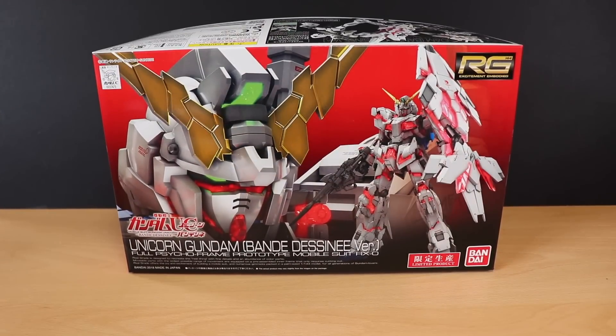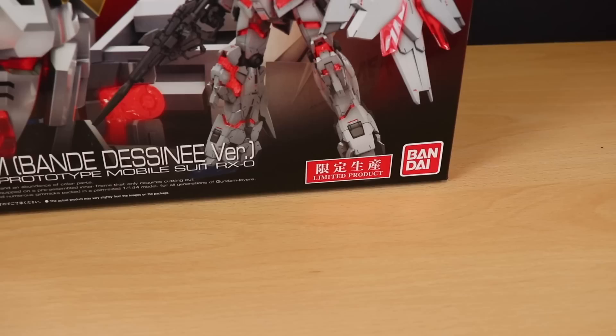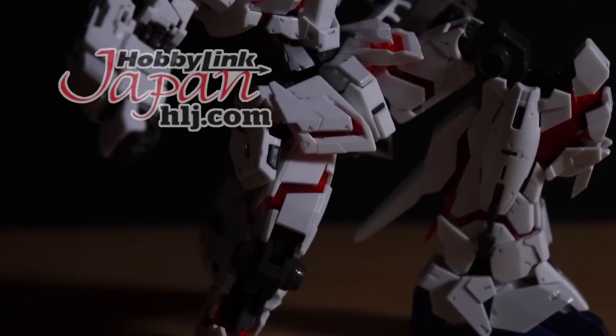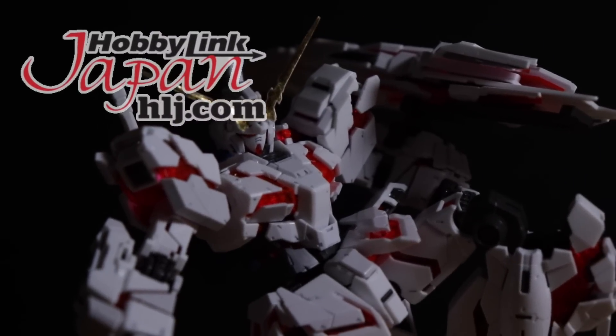Welcome back to another Gunpla Review. Today I'm taking a look at this right here — the real-grade Unicorn Gundam Banshee Destiny version. And like it says on the right-hand side, this is a limited product. As usual, I wouldn't have this if it wasn't for those awesome people over at Hobby Link Japan, so if you want one of your own, check out that link in the description.